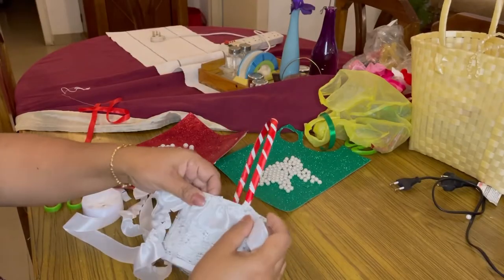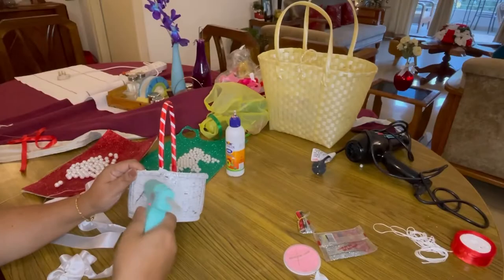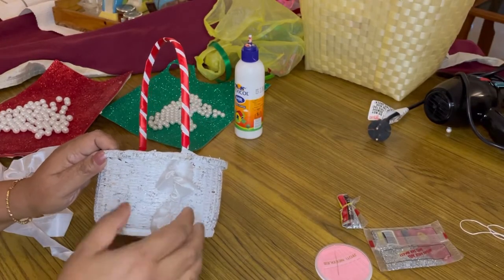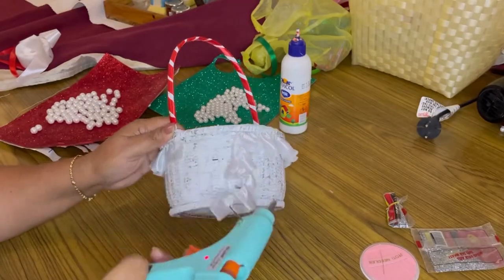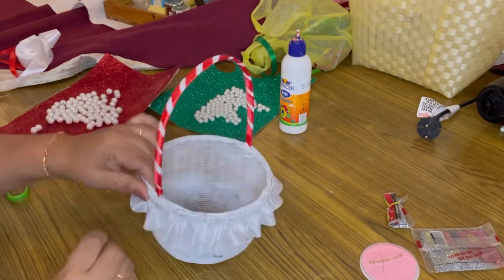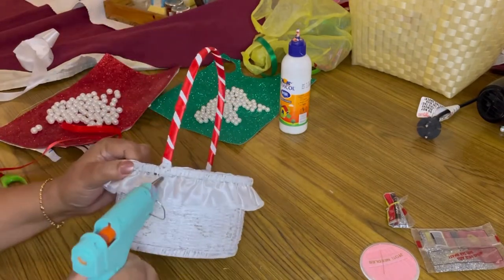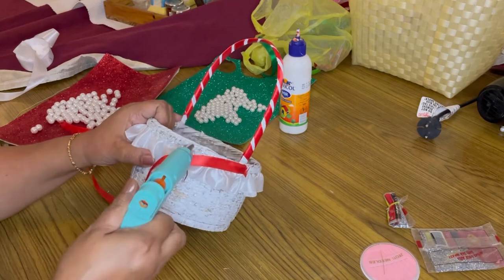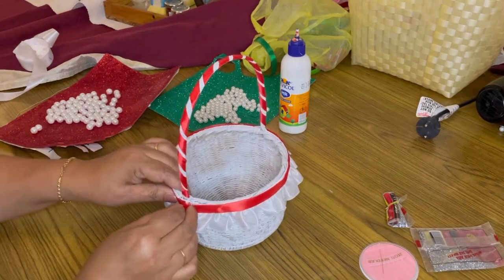I stitched up this ribbon and made it a little frilly. We're going to stick it here using the hot glue gun. Now sticking the satin frill I made all the way around — this is going to look so pretty. That's done. Now I'm going to give it some life with a little bright color, since this is Christmas decor. Sticking it right around and we are done with this part.